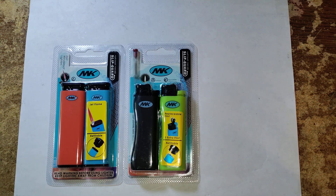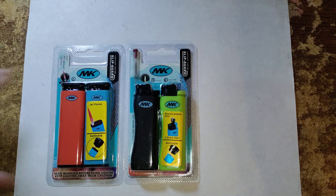Welcome to another edition of the Smart Budget Channel. Today we'll be doing a Dollar Tree product review of the MK lighters. You get two lighters for $1.25 and they had two different types of lighters. You have your windproof torch lighters on the left here.